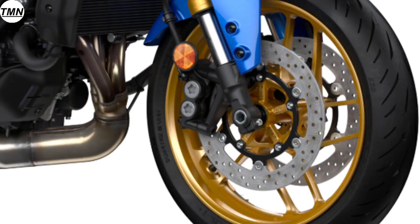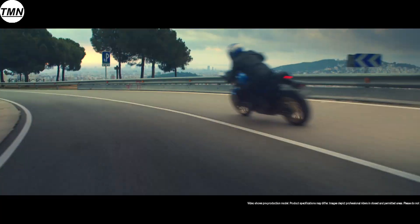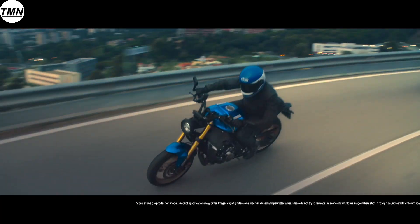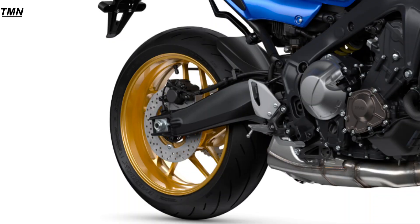This motorcycle has a new Brembo radial front master cylinder featuring a piston that moves parallel to the adjustable brake lever. The system provides accurate feedback for the dual 298mm front disc brakes and provides a huge amount of stopping power with a high level of controllability. On the rear, we have a 245mm disc.